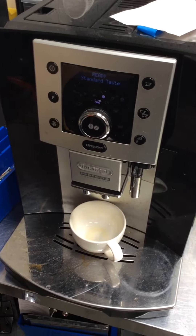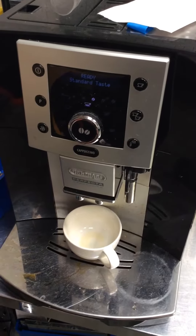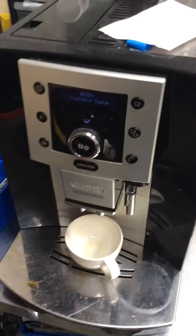Hello and welcome to Cannon Coffee Espresso Machines. Today we're testing this DeLonghi Perfecta Espresso Machine. The customer reported that he was getting a grind too fine error.